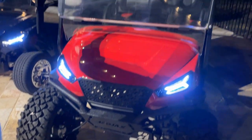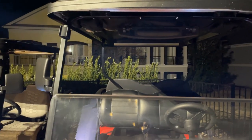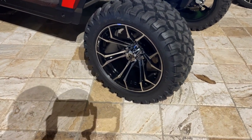Cleared windshield — you have options for clear or tinted — and then getting into the safety features: side mirrors, rear-view mirrors. As you walk around, we added fender flares to showcase the 14-inch spider wheels and 23-inch Nomad radial tire.